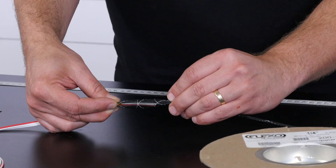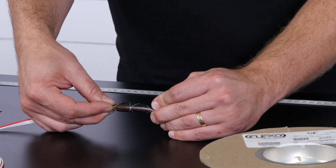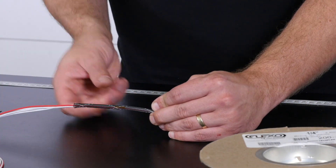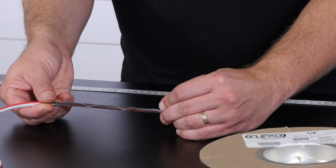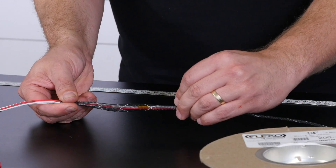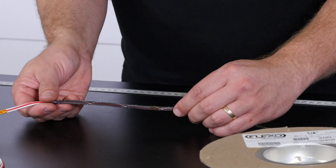Expandable braid is a plastic woven sheath, constructed in such a way that as you compress it along its length, its cross section expands. To install this sheathing, we expand it from its relaxed size, allowing us to slide it over our harness, where it then relaxes back to its smaller size. This means we can also re-expand the braid to remove it from our harness to correct an error or make a modification.